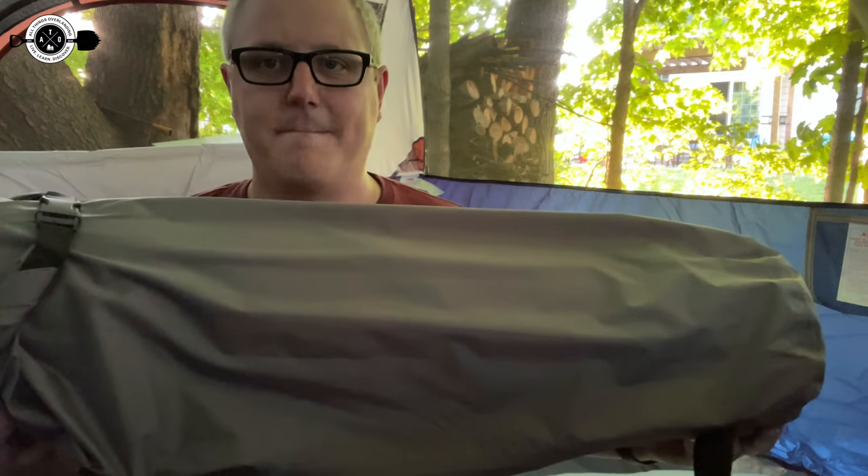Hey there, Fletch from All Things Overlanding here. Today I'm talking about a new product I got called the Airlax Mattress. They have these in single person and dual person. It's kind of a combination between memory foam and inflatable mattresses. I'm super excited about it because I'm actually going to be camping in a tent with my nine-year-old today in our backyard. I'm going to test it out, report back on how I sleep and how comfortable it really is. Stay tuned.